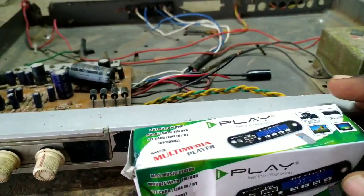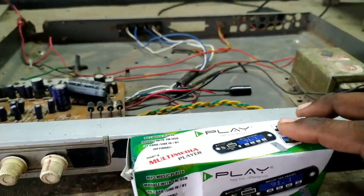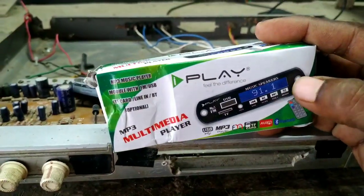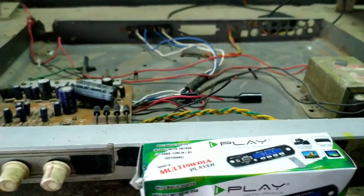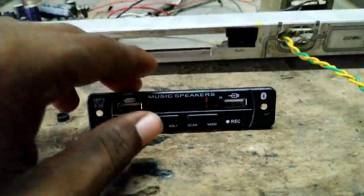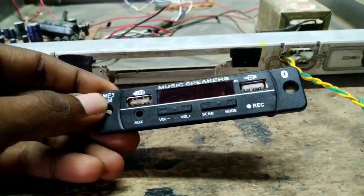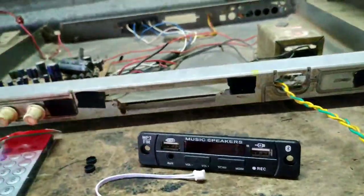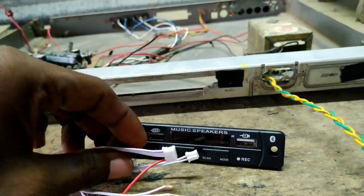I will purchase it and open the box for the main components. When I open the box, I have a USB Bluetooth panel and a cable connected to the audio, and a cable connected to the power supply.